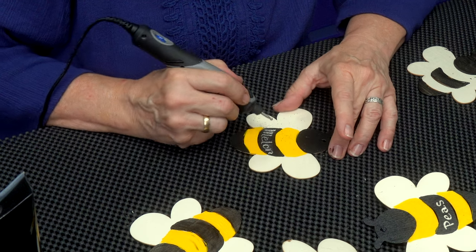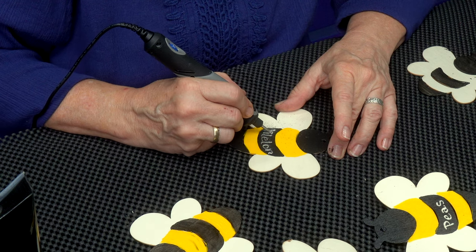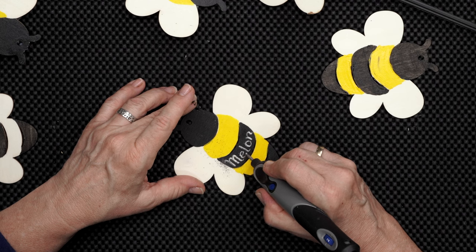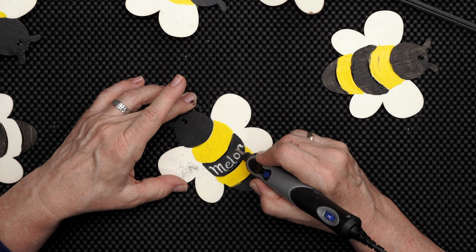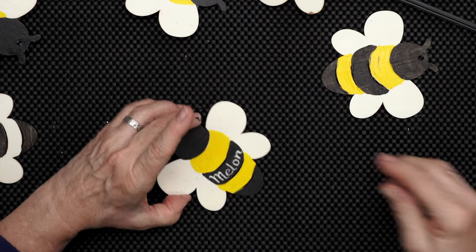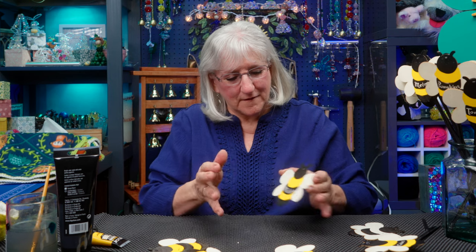I didn't leave myself room for the S — that is okay. Melon. Turn this off and look at how simple that is. Tap off some of that, and our bee has got his label.